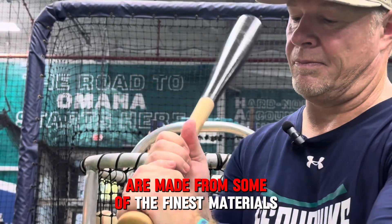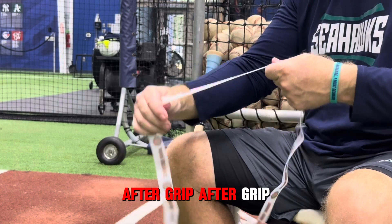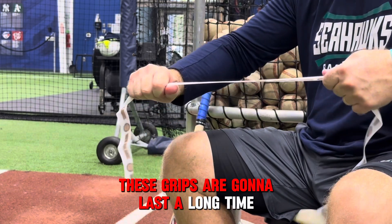These grips are made from some of the finest materials in the country. They're going to last a long time, so the big thing for me is for parents, you're not going to have to keep buying grip after grip after grip. These grips are going to last a long time.